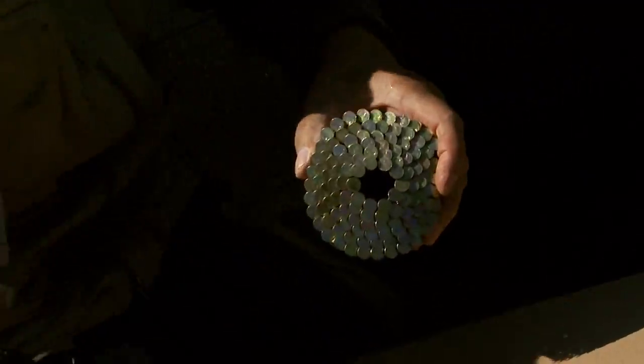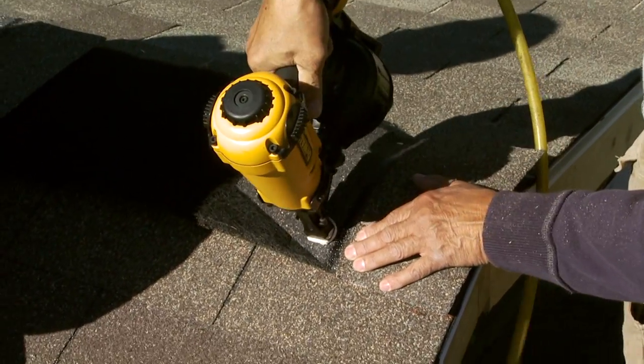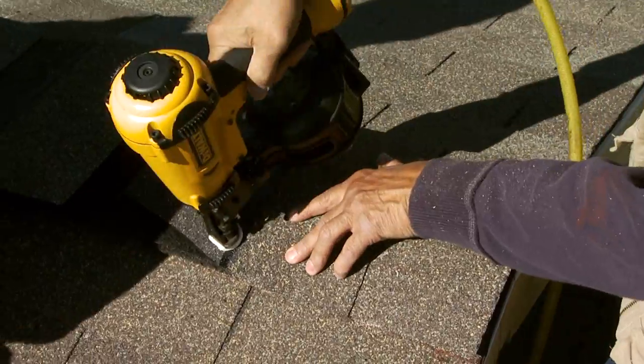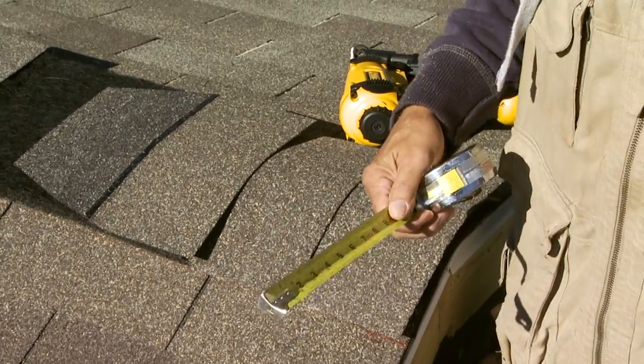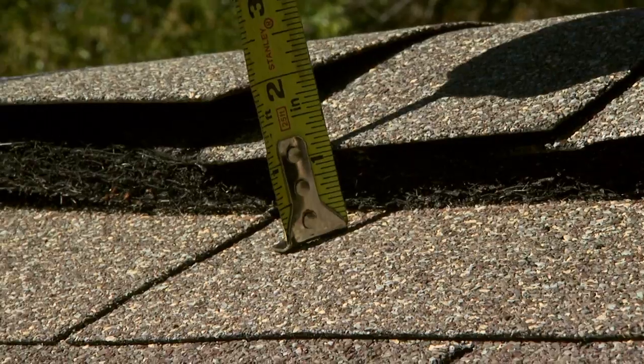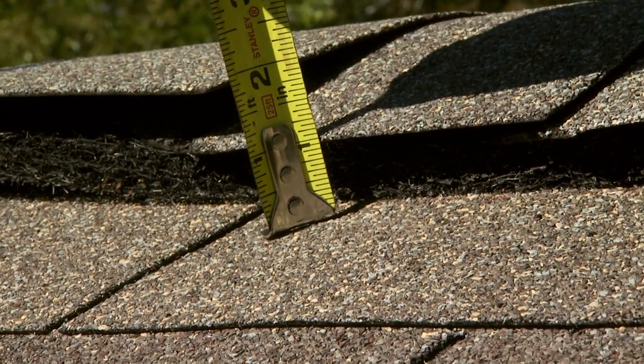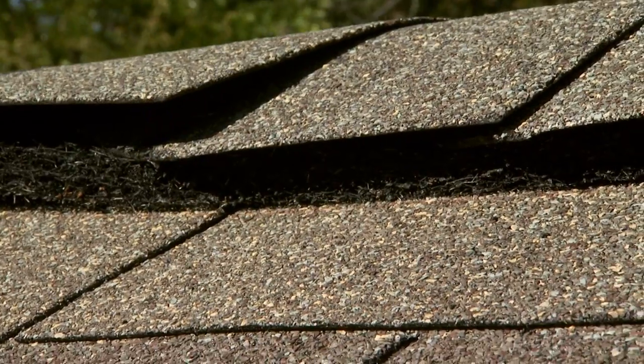Use one and three-quarter inch coil nails or two-inch hand nails packaged with the vent for installation. Do not drive the nail head all the way through the shingles. There should be three-quarters of an inch of space between the underside of the cap shingle and the roof deck when Roof Saver is nailed to the roof. Do not compress the vent by over-nailing.